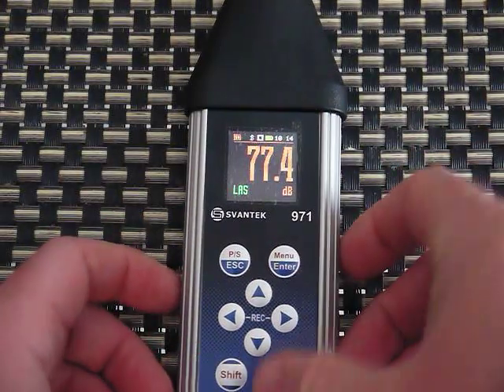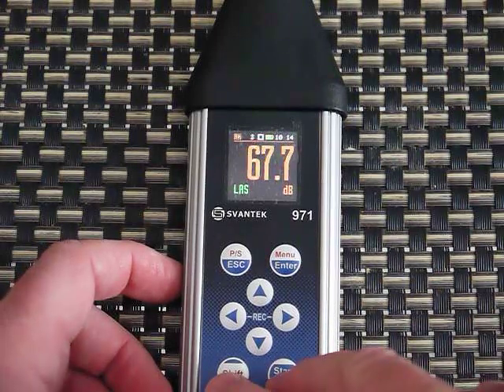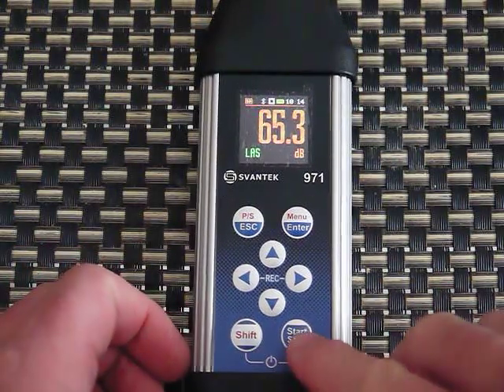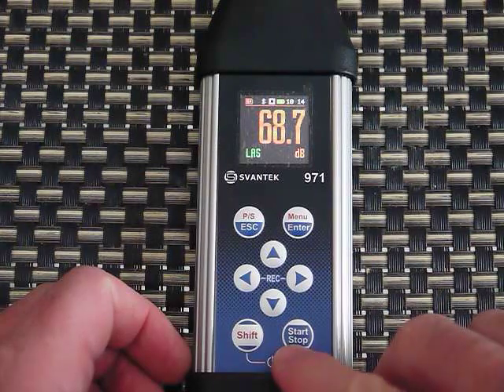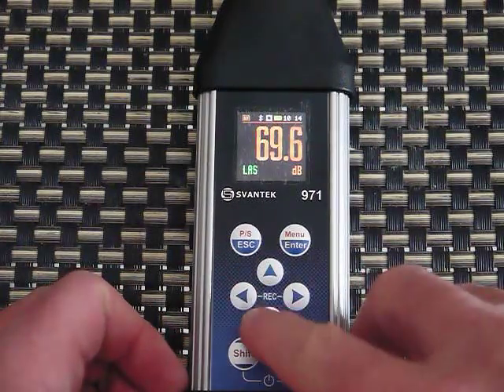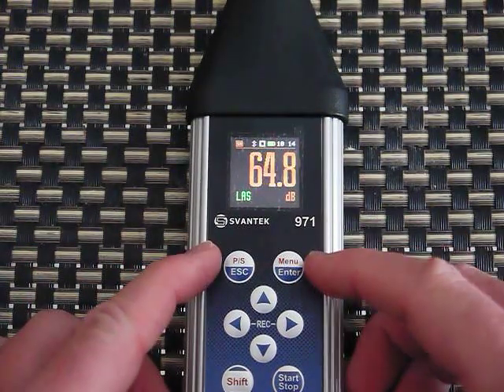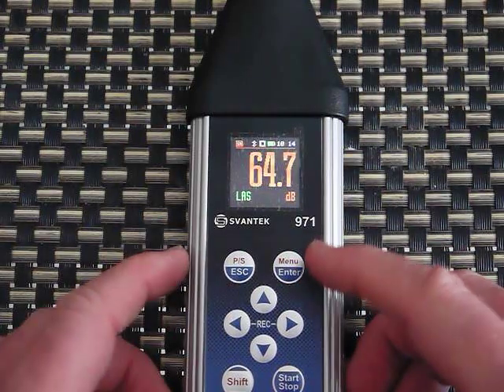Let's go into the menus. There's a shift key, start/stop — those two together turn the meter off and on. There are arrow buttons, Escape, Menu, and Enter for navigating around.